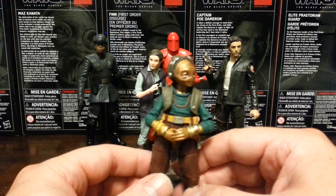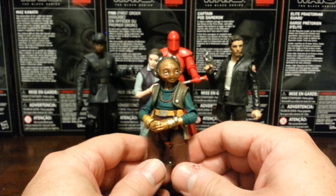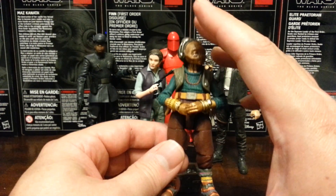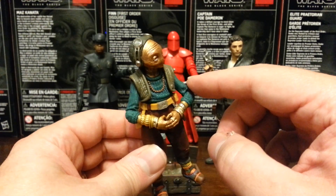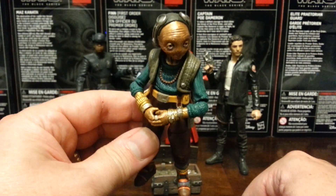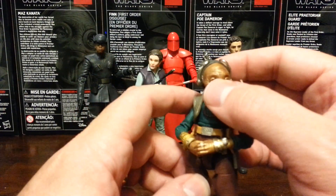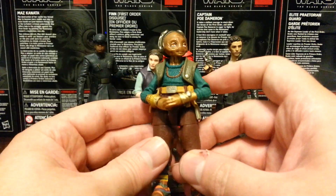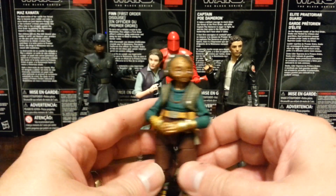Next, let's take a look at Maz Kanata — a very cool figure. This is a figure we probably should have gotten with the first Black Series assortment that came out with The Force Awakens. She's very tiny, yet she still has almost all the regular Black Series articulation. The arms look a little long when they're bent — not when they're straight, oddly enough — they look a little strange because of where the joint is, so it doesn't quite look anatomically correct. And her goggles, as far as I know, are not removable, which is a bit of a bummer. If they were not going to be movable, I almost wish they were sculpted over her eyes, because that's how she looked most in the movie.